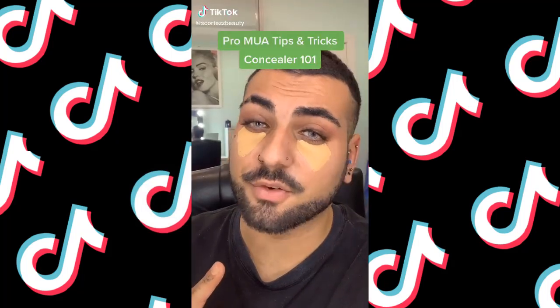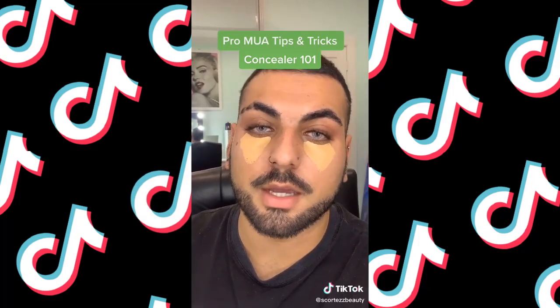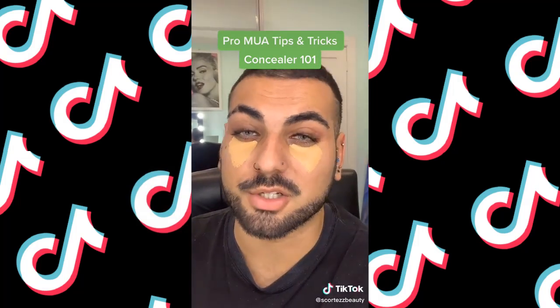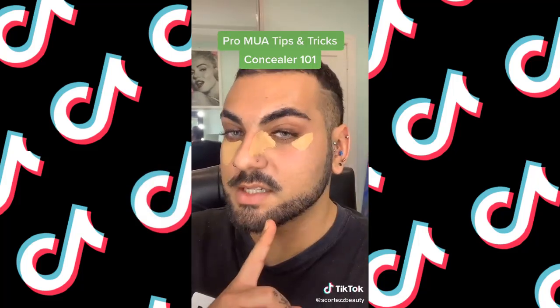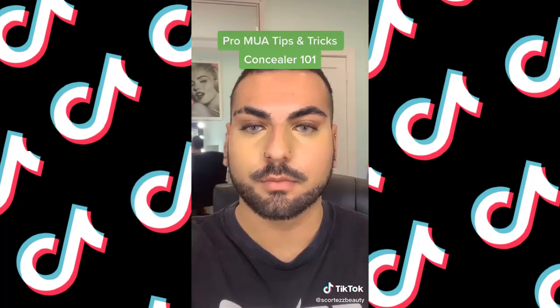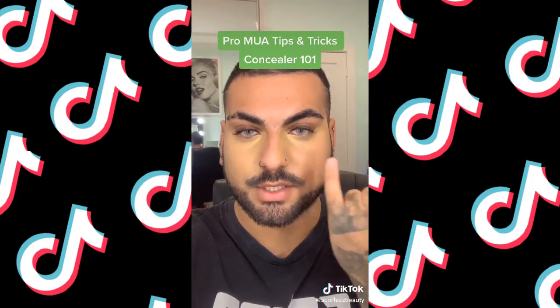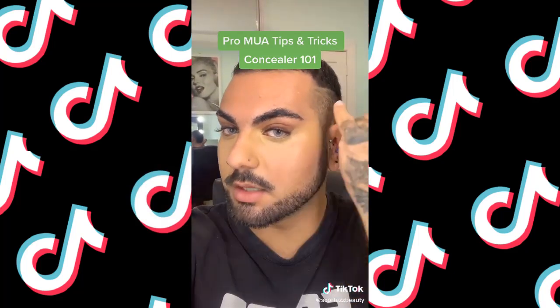Do you do your concealer in a triangle shape and find it's dragging your face down? The reason I'm not a fan of the triangle shape under the eye is because it emphasizes the lowest point of the cheek too much. My preferred method lifts the face — I take it onto the side of the nose to give the nose a natural contour. As you can see, this eye is much more lifted and the highlight isn't on the main focal point of the cheek. Try this out and let me know.